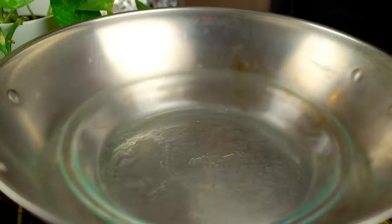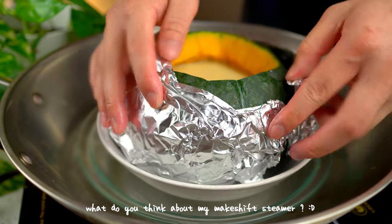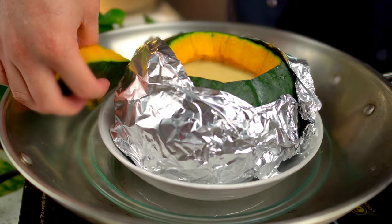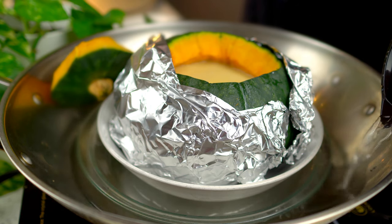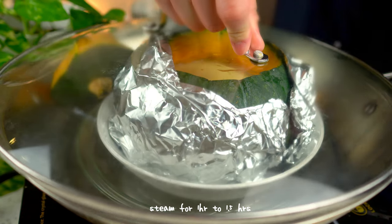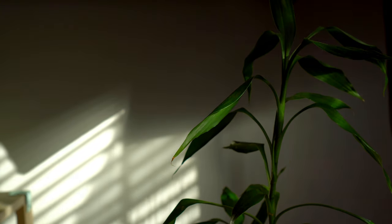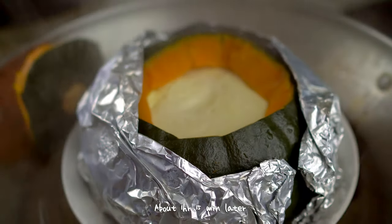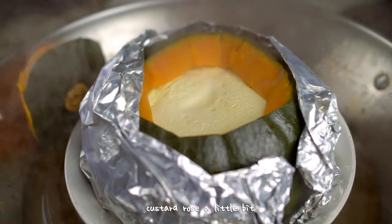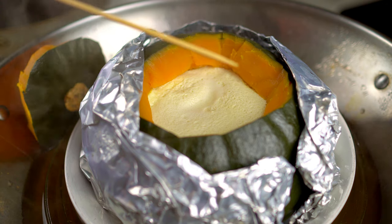Since I don't have a steamer big enough to house this dessert, I had to get creative. A bamboo skewer can help determine if the custard is cooked — if it comes out clean, it's done.